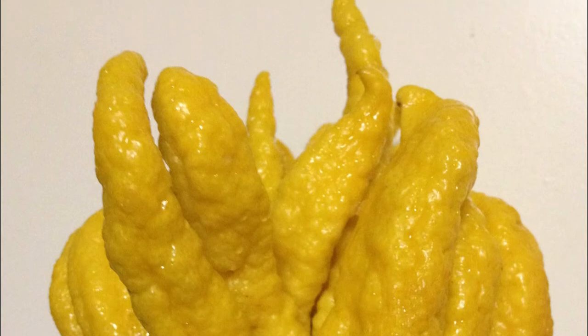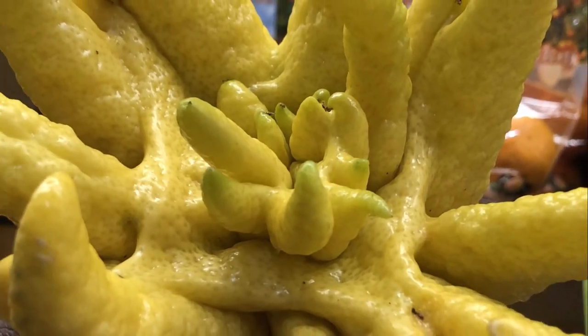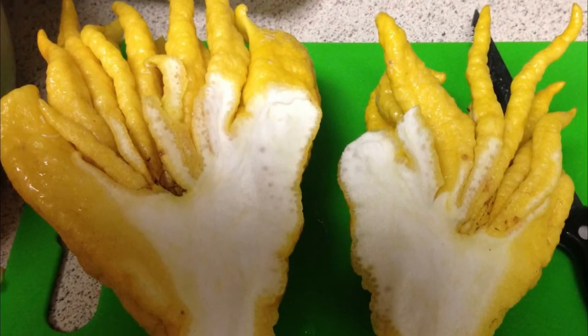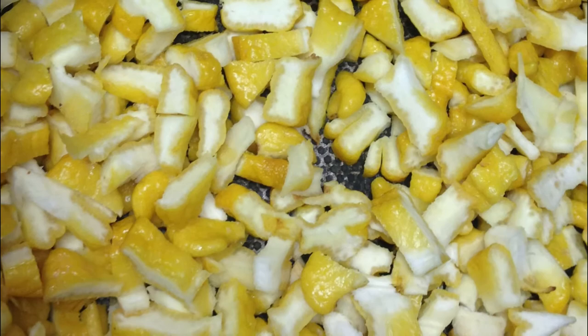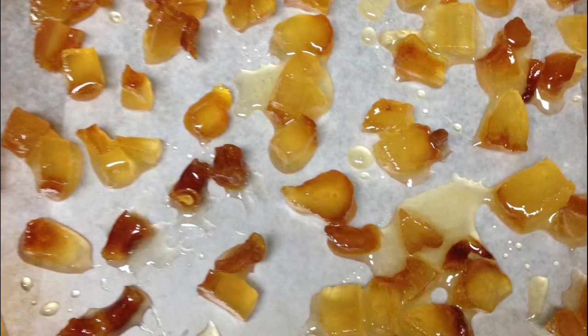You can use the skin of the fruit for zesting. You can add the skin to salads, desserts, and as toppings for other dishes. They're perfect for candied citrus peel. You can dice the fingers of the Buddha's Hand and make firm candied citrus pieces.